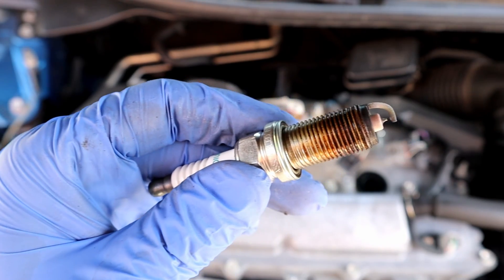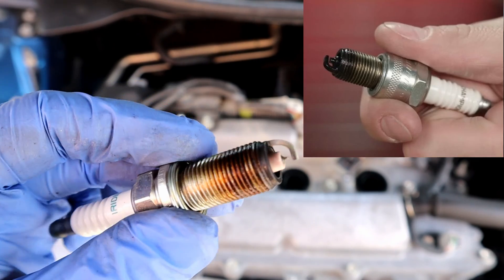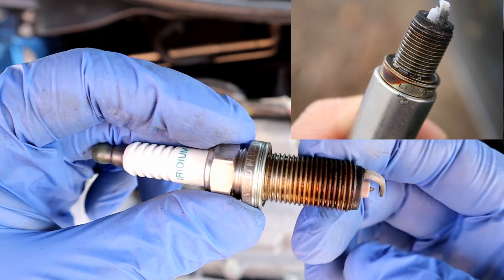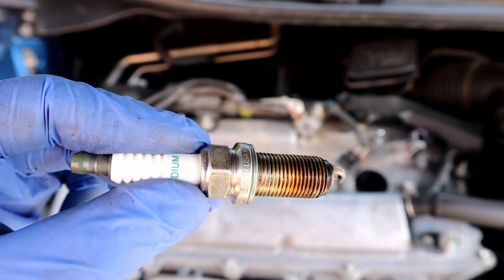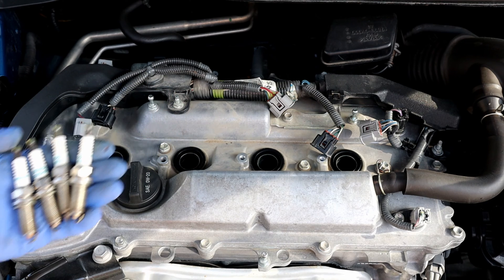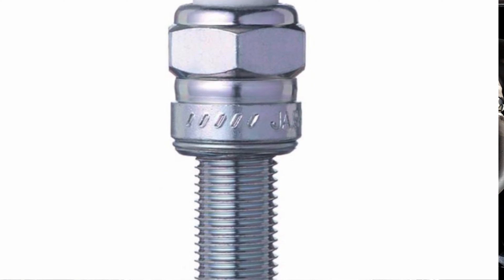If there's oil on the spark plug tip, your engine needs rebuilding. If there's oil on the upper part and the thread, you need to replace the engine cover gasket. Also take a look at the spark plug cylinder — if there is oil, it's a bad engine cover gasket.